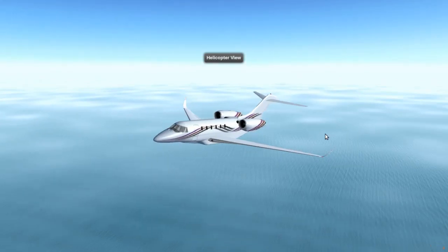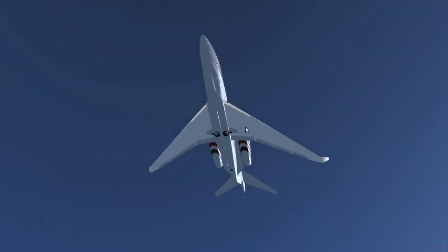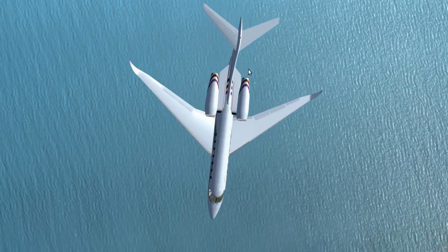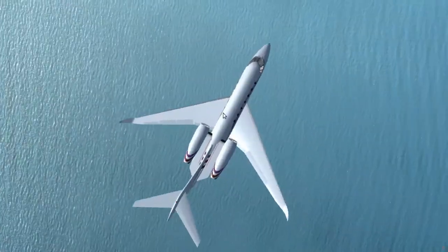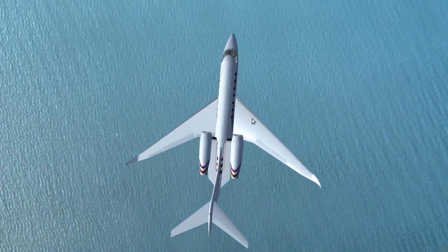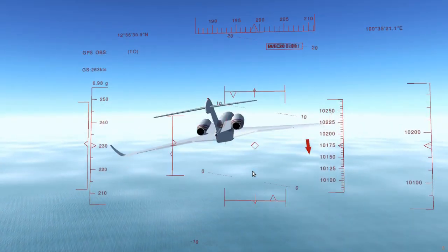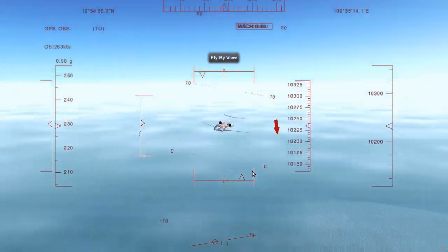So we're in the side-slip. It doesn't look like much because our speed is pretty high. But right now we're not heading in the same direction that our plane is pointing — the plane is presenting its side to the air incoming. It might not seem like it, but this actually adds a little bit more drag. So if the engines were off right now, we would be falling a little bit faster than we would otherwise. Let's tap over to the flyby view and see if we can see it.